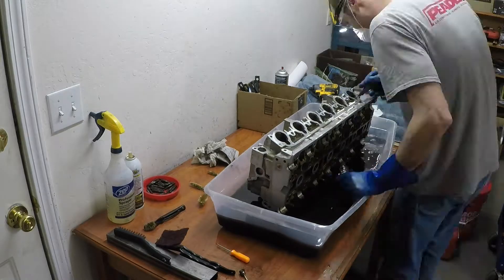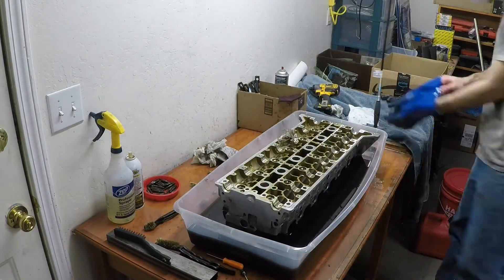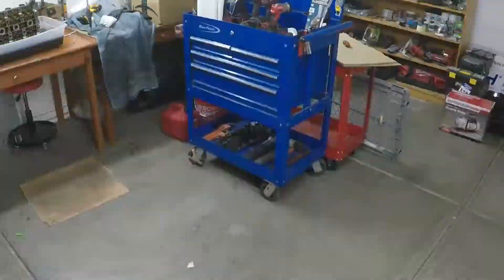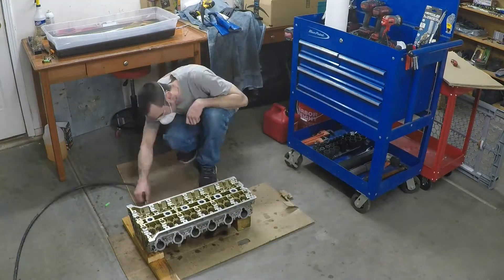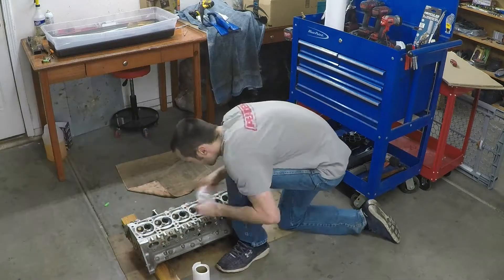Once I was done, I rinsed this thing as best I could inside my diesel basin and set it over to drip dry. Then I took some compressed air and blew it out just to get all the drops of diesel off so I can handle it better. Then I took a paper towel and ran through it with that too.